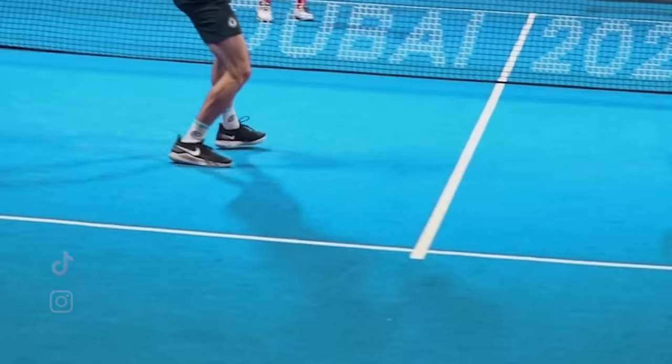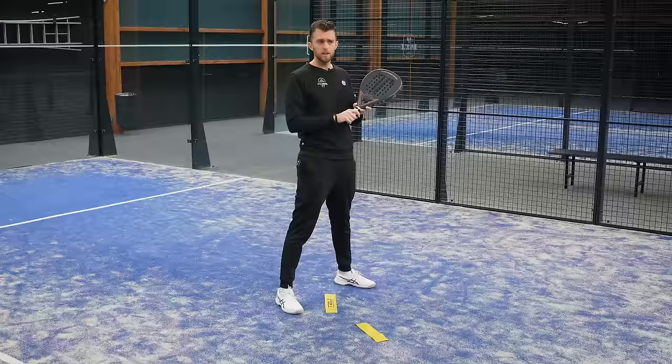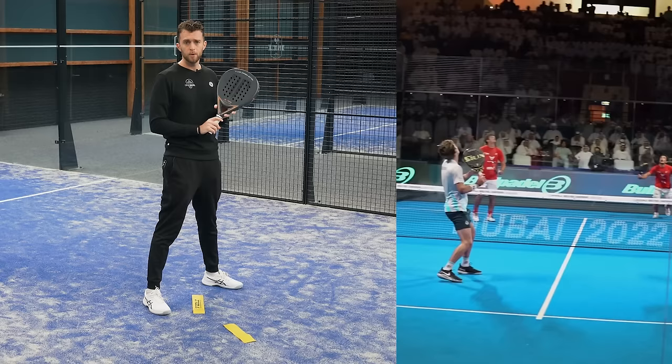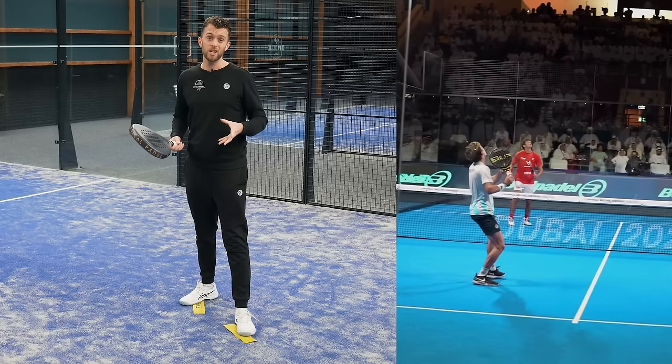We're going to start off with the footwork, which is maybe the most boring part. What Stupa does really well is that he crosses over with the feet and makes a lot of space to get the kick to the fence. Special thanks to Frederick de Sengil — his Instagram channel shows in slow-mo how the best players of the world are playing, which is a great way to learn technique and tactics.